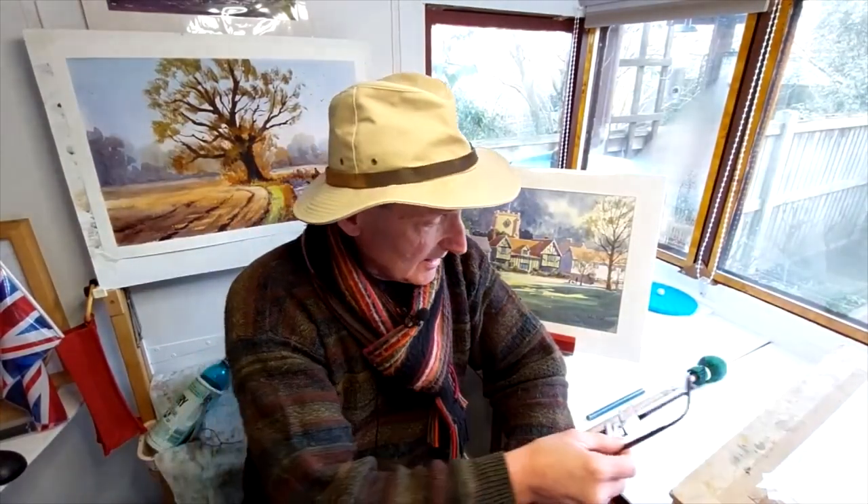Hi everyone. I'd like to do a series of videos on my YouTube channel looking at paintings I've done in the past, explaining how I put them together — why the colours are there, the composition and the tone values. I think it's nice for you to see my demonstrations but also have a look at other works to see exactly how I produce them and talk you through it a bit more.